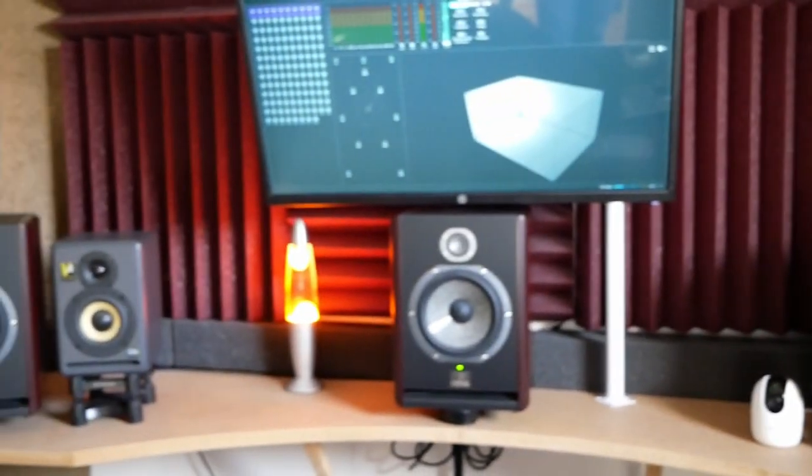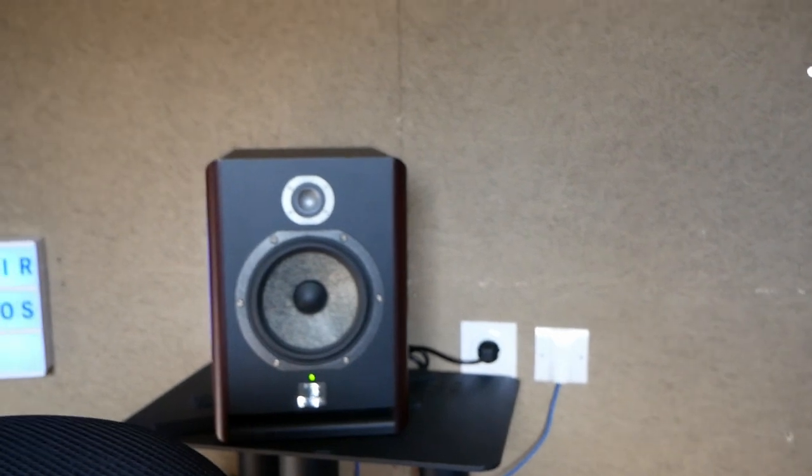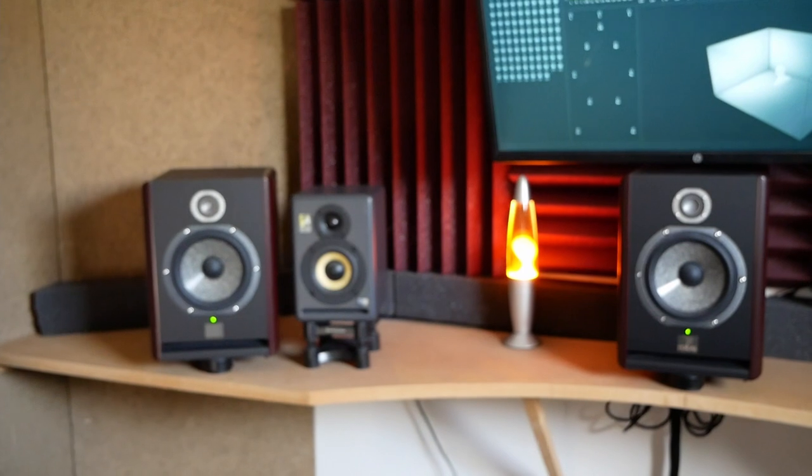My setup is made of Focal Solo 6 BE speakers, and I now have seven of them — basically that's the setup, with the three front speakers and the rear and surround speakers, all Focal. The big question was the elevation speakers.